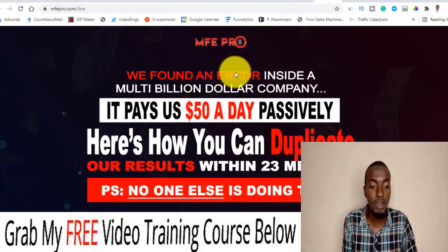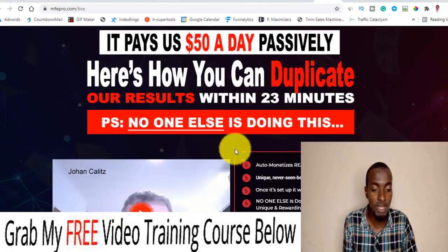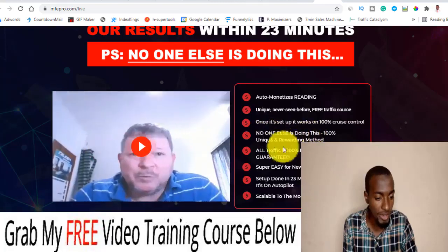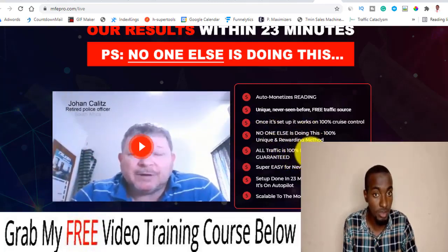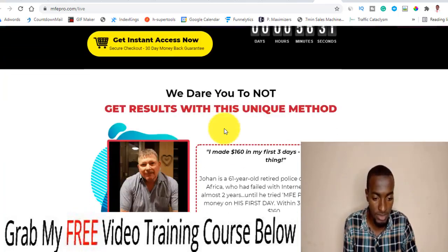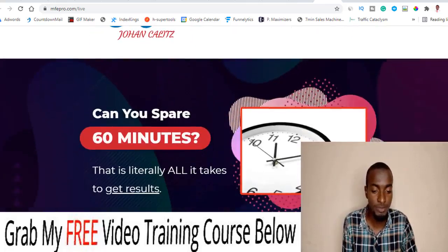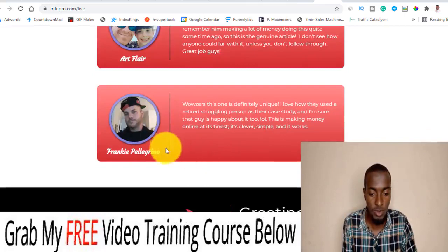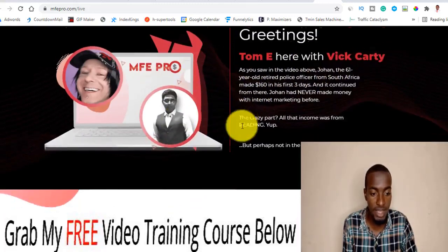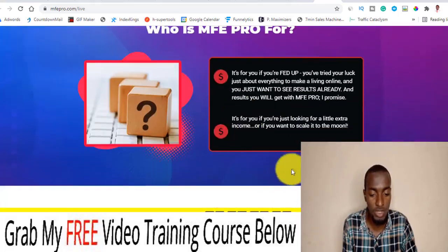Let me quickly walk you through the sales page. It says: 'We found an error inside a multi-billion dollar company — it pays us $50 a day passively. Here is how you can duplicate our results within 23 minutes. Auto-monetized, unique, never-seen-before free traffic — and no one else is doing it.' It's super easy for newbies. One success story shows someone made $160 in the first three days leveraging this system. There are also testimonials and the two guys behind the course, Tom E. and Vic Akati.